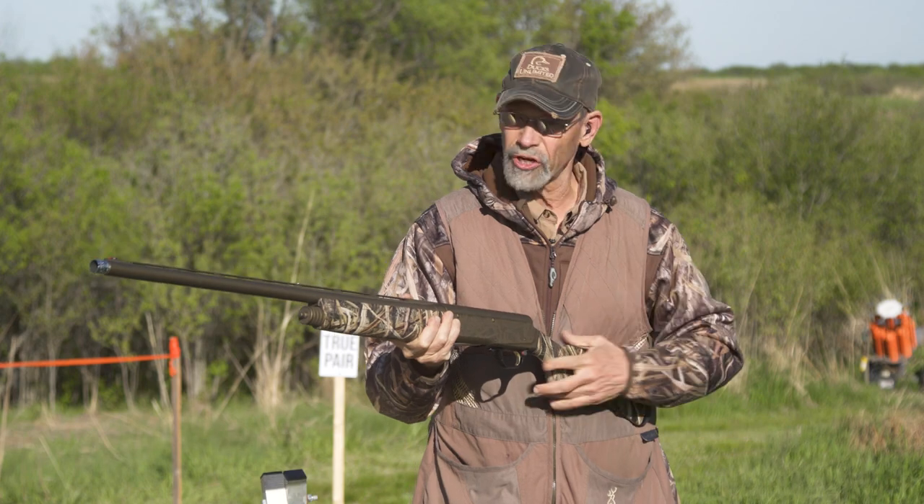A couple things to remember. The first move with the gun mount is always with the front hand, which is in charge of pointing the gun toward the target — out and toward the target. That'll also get clear of your jacket.